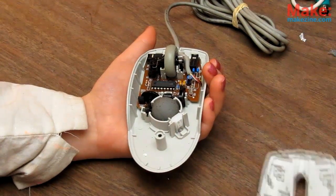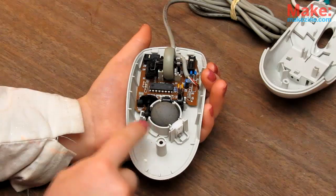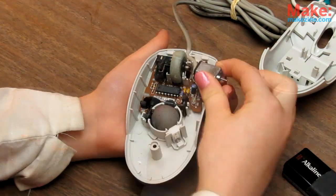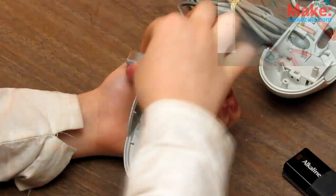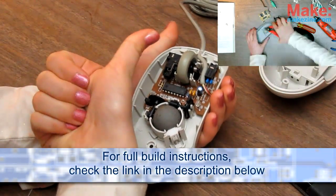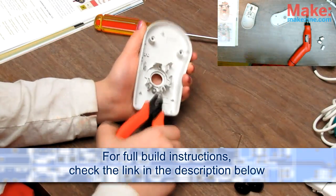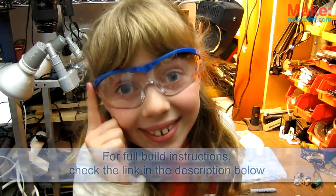First, take your mouse and open it up. Before doing anything else, look at the inside of the case — is it big enough for a battery, relay, motors, wires, and sensors? If it looks like your mouse is a good fit, make room for its new brains by removing the board and cutting out all the plastic bits. Don't forget to wear eye protection — safety first!